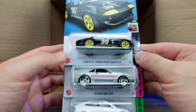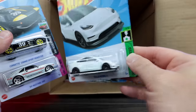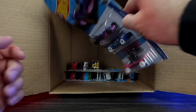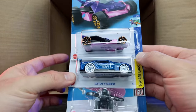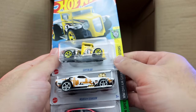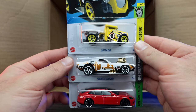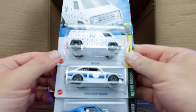We've got the Corvette Grand Sport Roadster again, another 84 Mustang SVO, and another Tesla Model Y — I really like that casting, can't wait to open it. We've got Eruption, the custom 2011 Camaro, and Skate Grom. Then a new color of Gotta Go and a new color variation of Roger Dodger, plus another Porsche Panamera Turbo SE Sport Turismo.